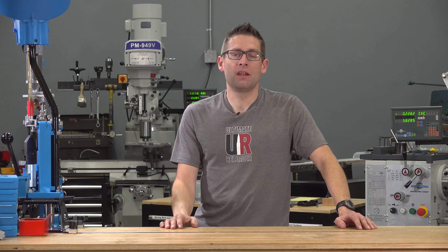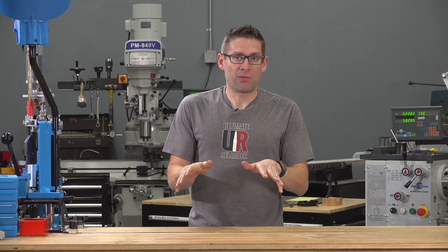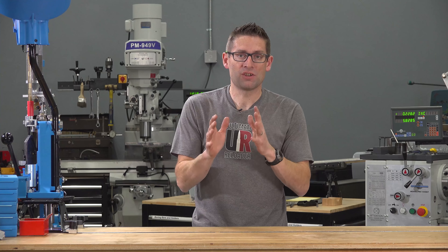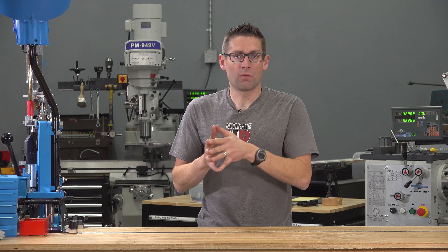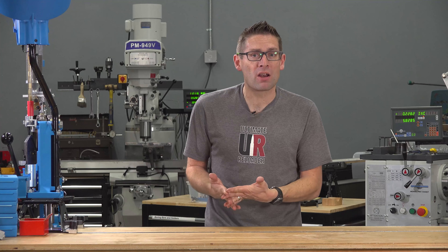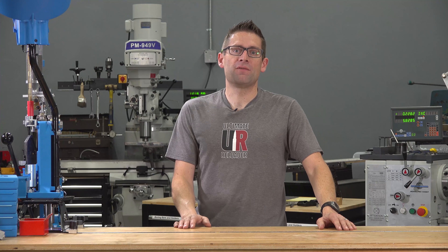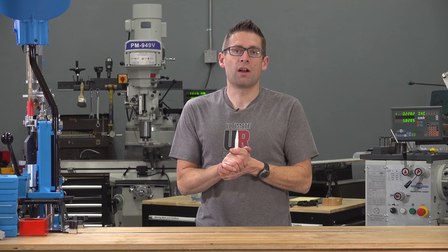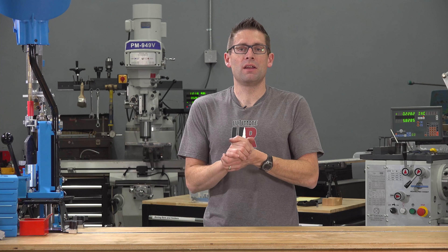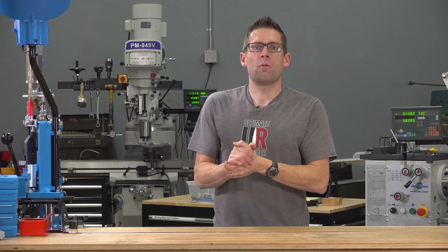I'd also like to thank my industry partners, like Hornady — my very first partner that believed in what I was doing, saw value in it, and supported me. Without support from the industry, this is not possible. I really enjoy working closely with the different companies, supplying engineering feedback, and helping to develop new products. It's really come full circle. I also want to thank my family — they've sacrificed a lot of time with me to allow me to work on this project, and it's been difficult at times but really worthwhile.